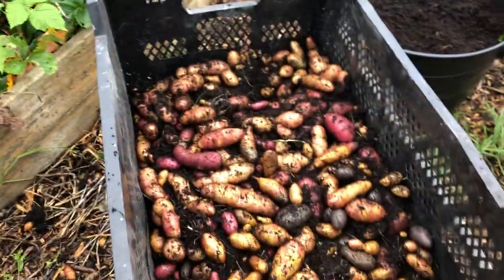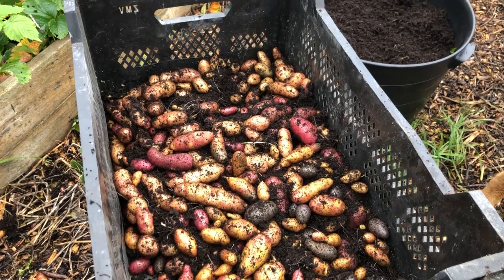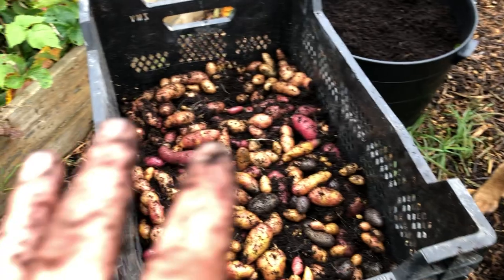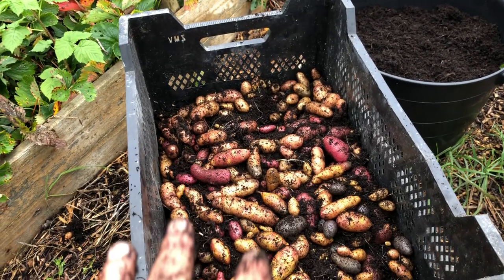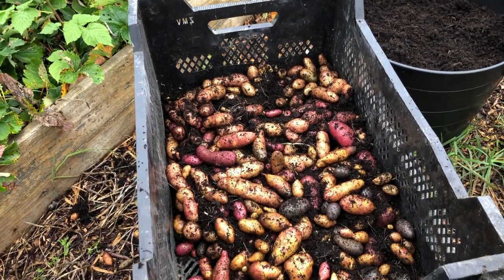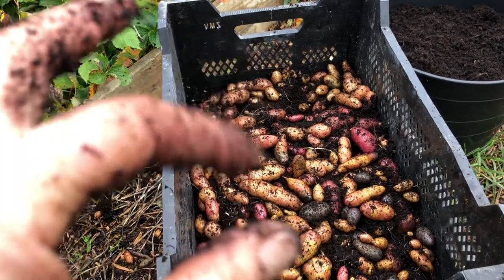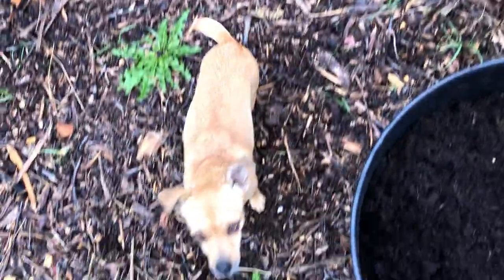And if you don't have the space you can buy them from the producers who make them. I'll put who I bought the original potatoes from in the description underneath the title of this video about spuds in the garden.